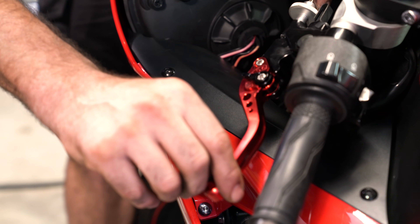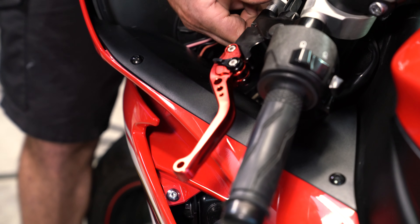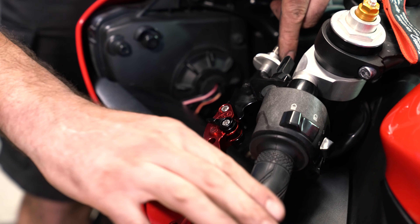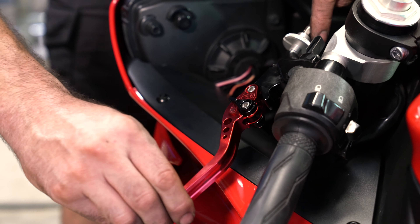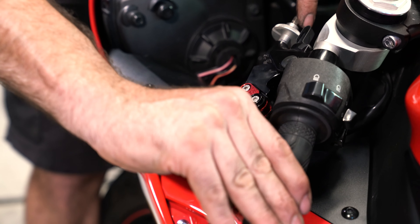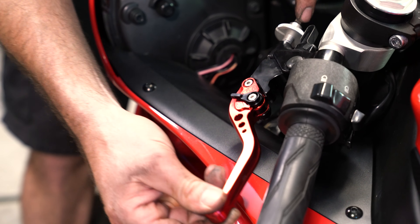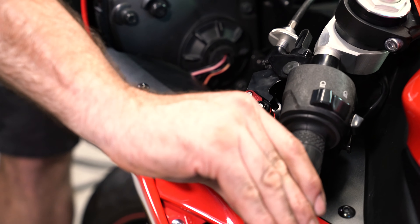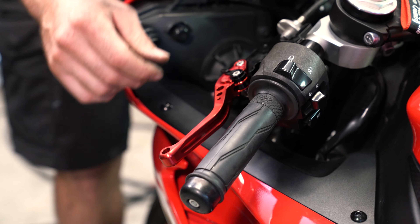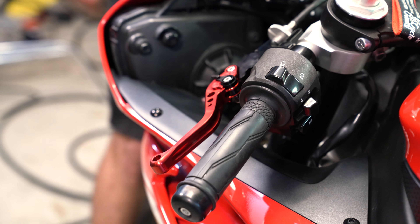You want it to have a little bit of play, not too much. Right here is where they set it at the Yamaha dealership in San Antonio, so we're just going to leave it there — it needs to be adjusted but I think it's fine. That's that lever. Now we'll come over to the brake side and do the brake lever.